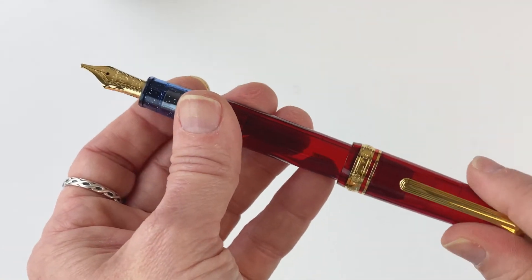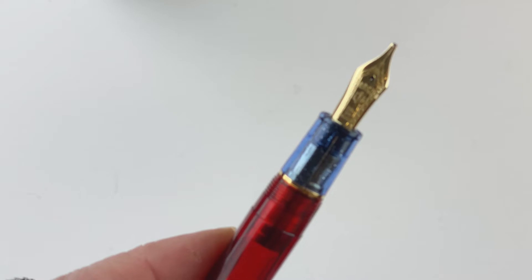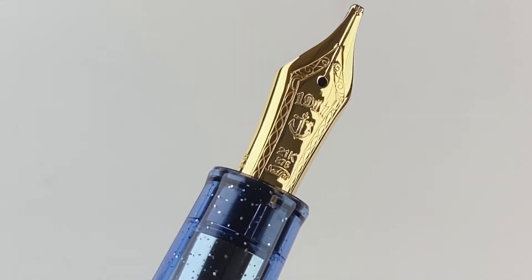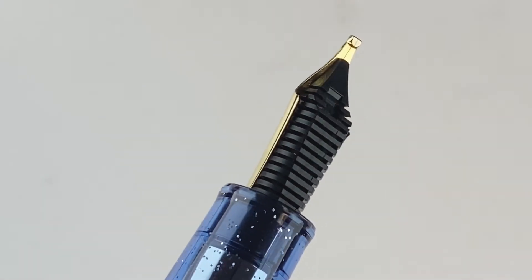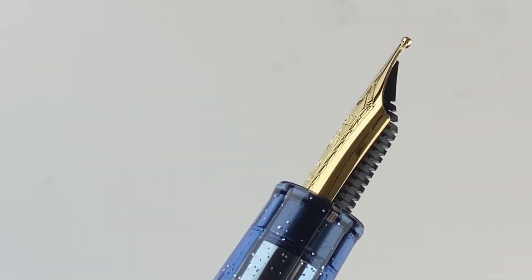As just mentioned, the pen is postable. Since this is the standard size, you do have your 21 carat gold fountain pen nib. You can see that designation right on the nib — it's a branded nib. You can see the 1911 and the logo there. Sailors have beautiful nibs; they're always getting good feedback from our customers and they look lovely as well.